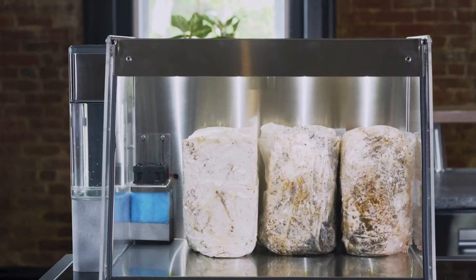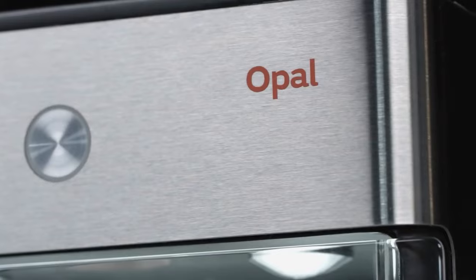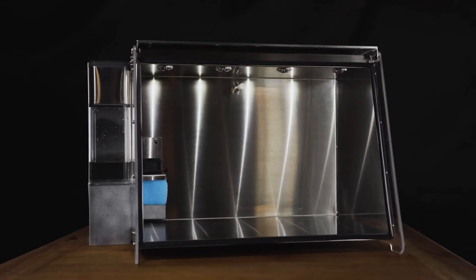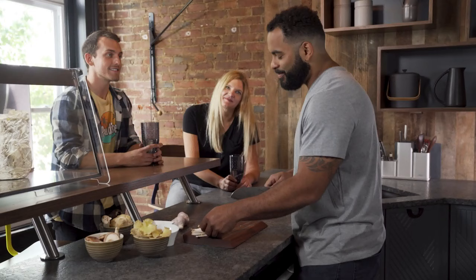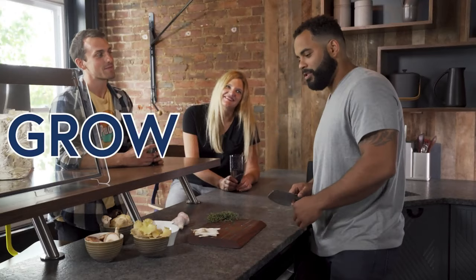Mela is the latest innovation from First Build, the team behind the Opal Nugget Ice Maker backed by GE Appliances. With Mela, you can explore a new way to grow and enjoy mushrooms. Mela, the smart mushroom fruiting chamber — back Mela today and help us bring this awesome product to life. Join the community and see what we can grow together.